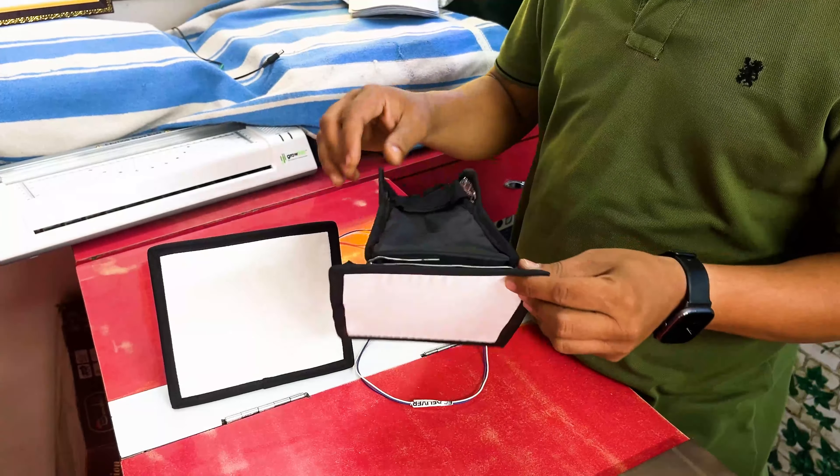So friends, I hope you will understand how to make this LED panel. We have put the LED panel into the cover and that's all there is to it. I hope you will enjoy the video and know how to make this. If you like the video, please like and share it and subscribe to our channel, because we keep making these technical videos for you. I'll see you in the next video. Goodbye! Thank you!